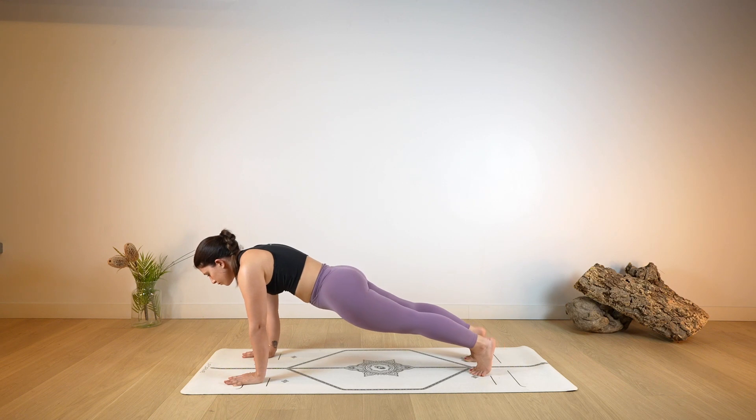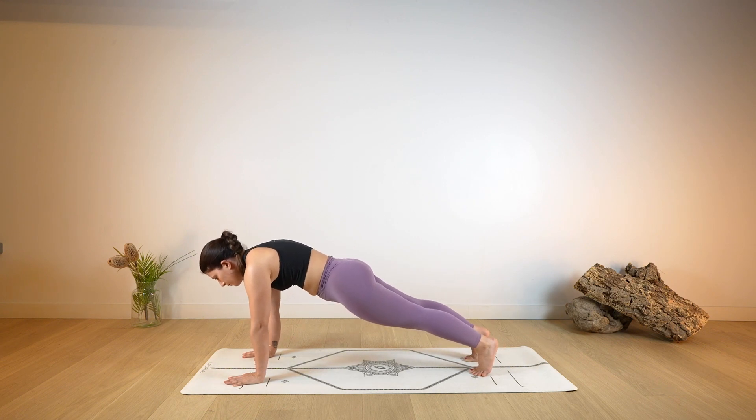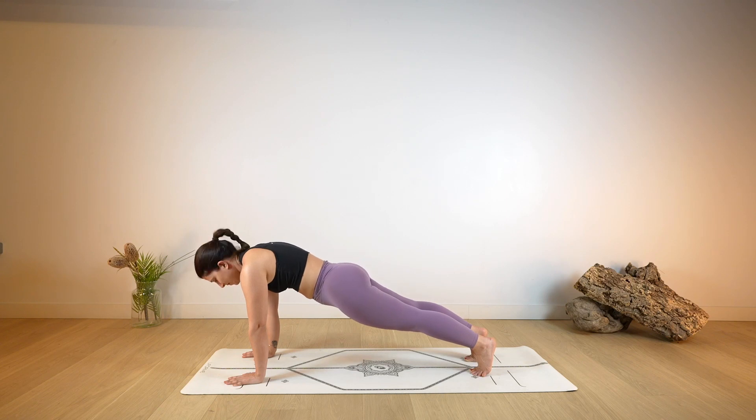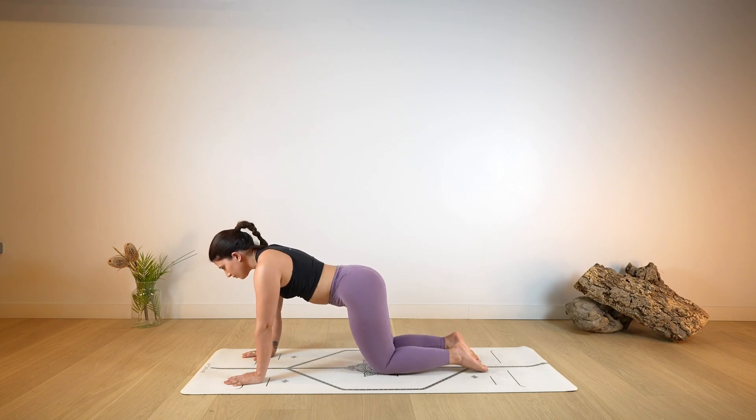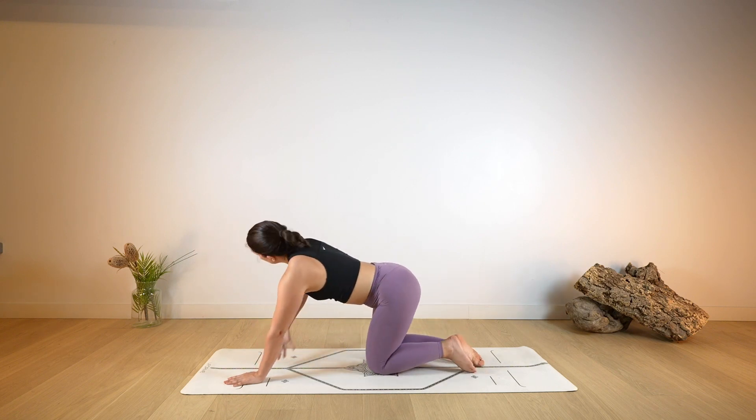The next time you find yourself in Plank, hold it there. Push the ground away, keep the gaze forward. Engaging the space in between the shoulder blades. And as you exhale, release the knees down on the ground — tabletop position.